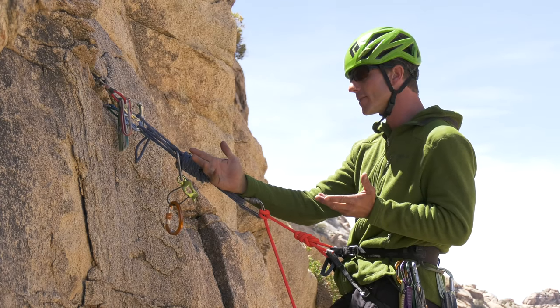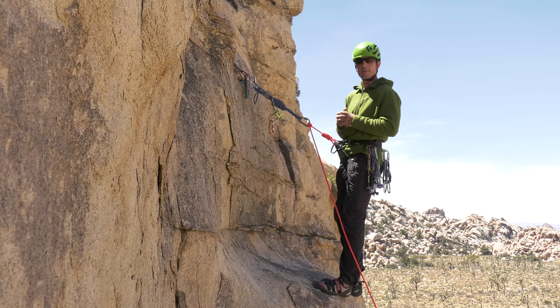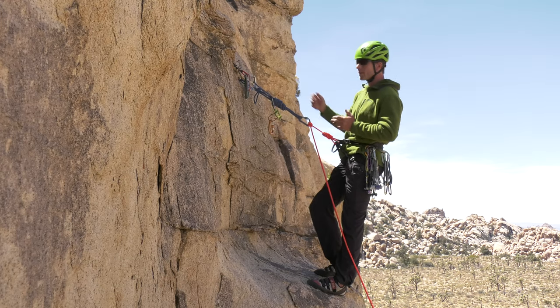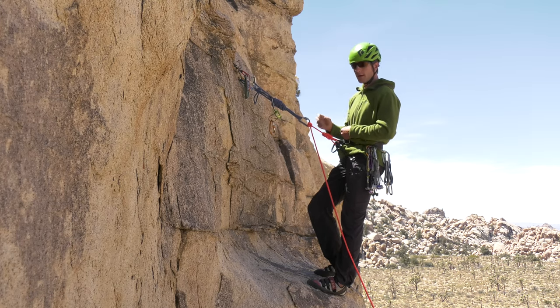Sometimes consider that when you see a crack where you can quickly build an anchor with the gear you have and there's a nice stance, stopping and bringing your partner up is going to be a really quick way to go. Deciding where to belay is based on the availability of a good anchor. In this case, a horizontal crack allowed me to place some cams really quickly. If you see opportunities to place nuts, that's a bonus because then the cams are still there for your partner to lead the next pitch.